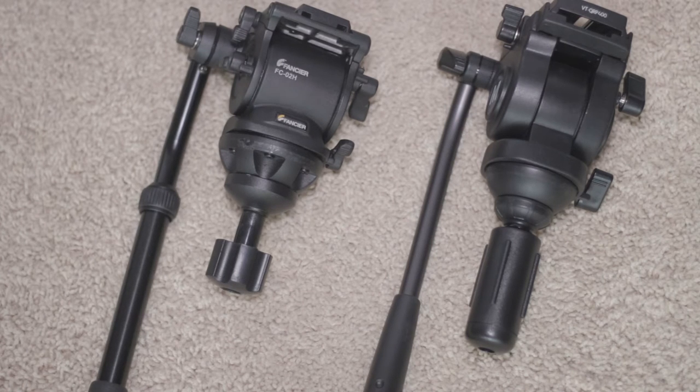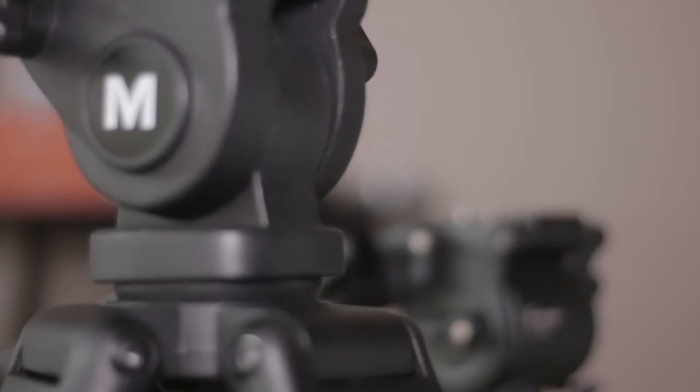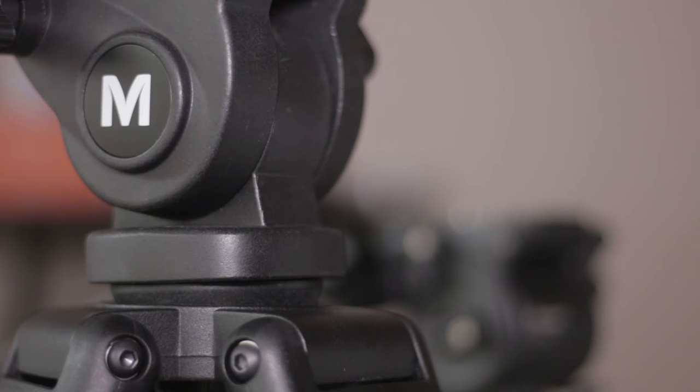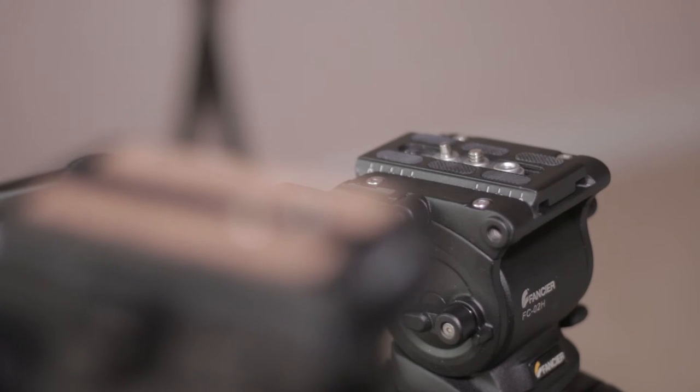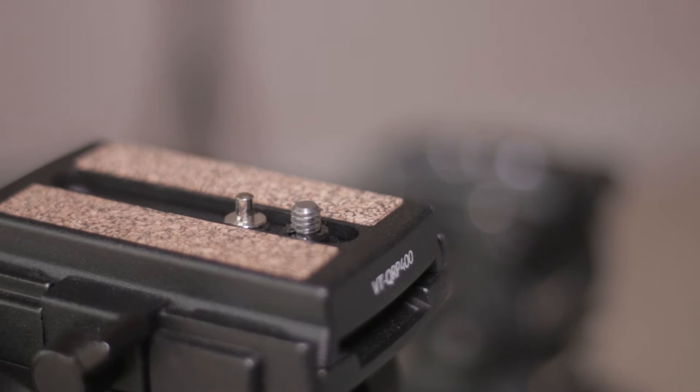The heads are both 75mm bowl heads. The Magnus VT4000 head is much bigger — that's easily noticeable — but both perform well. Both are fluid heads; I don't think either contains actual fluid cartridges, but both are relatively fluid in terms of drag. They both feature quick release plates, although the Magnus quick release plate is a lot wider than the Fancier's.